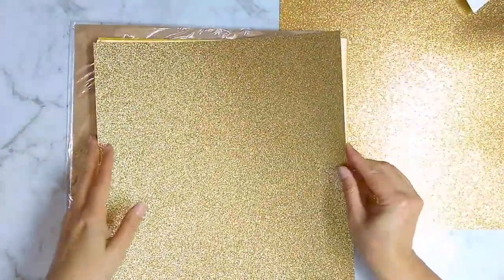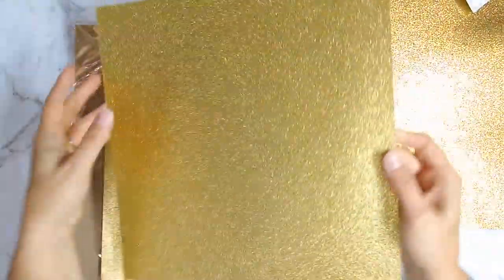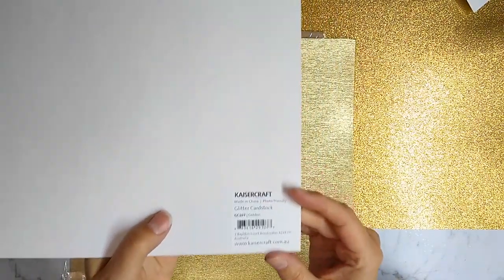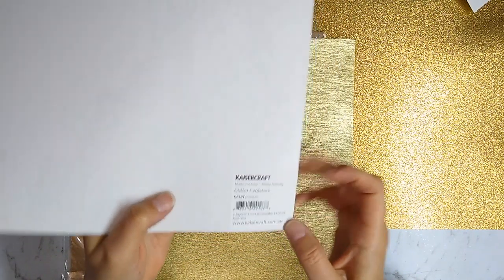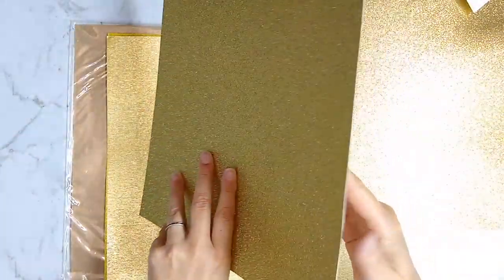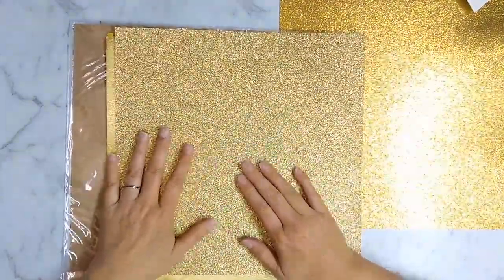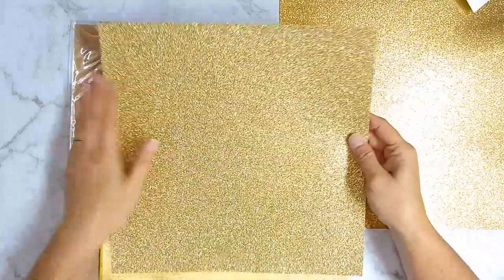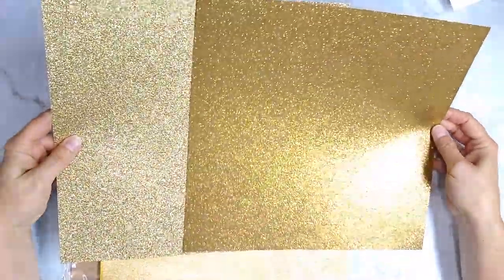Moving on to the next paper I purchased — this one is a very thick paper, and that is the first thing I notice about it. It is a Kaiser Craft glitter cardstock, and the thickness is really surprising. I played with it thinking maybe it's an adhesive sheet because the back is so smooth, but after playing with it, no — it's just a really thick cardstock.